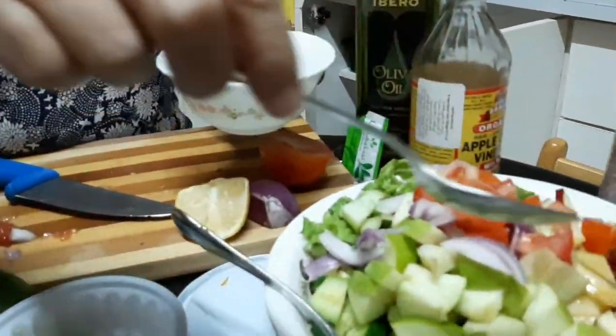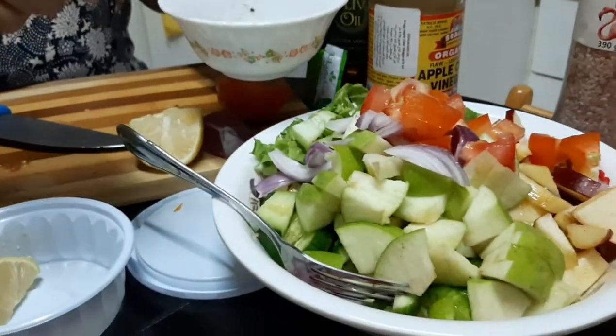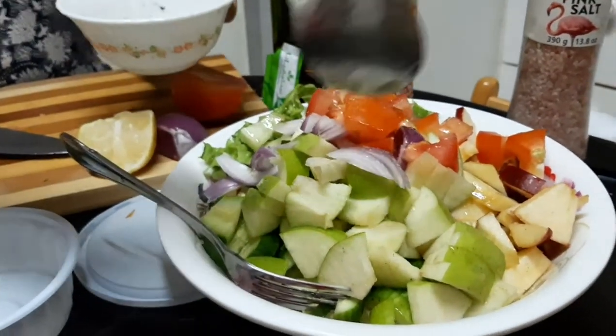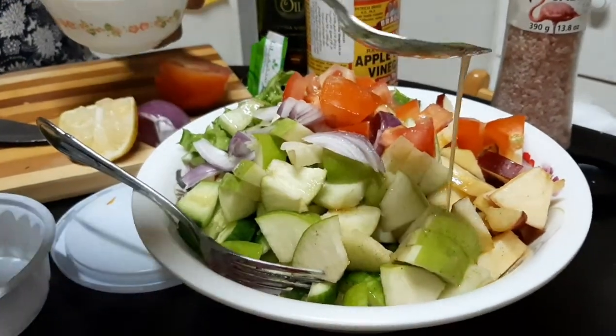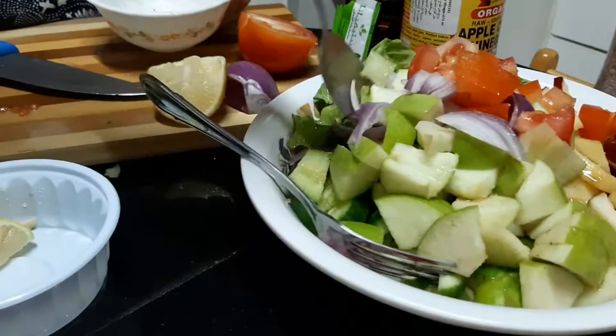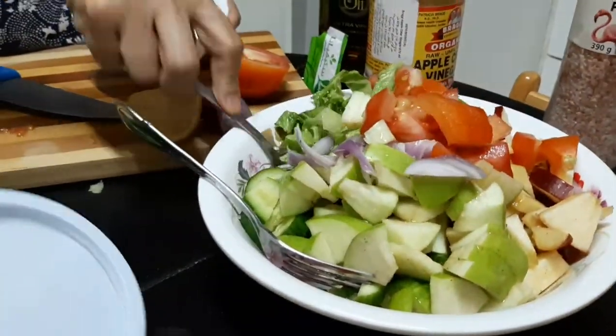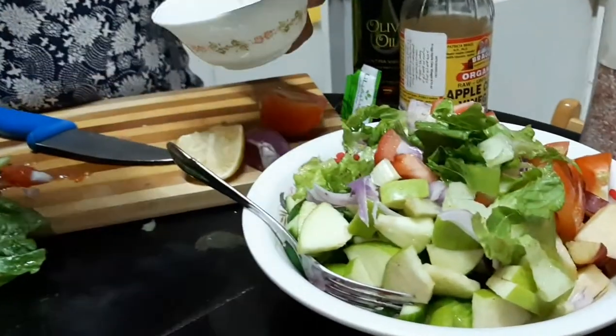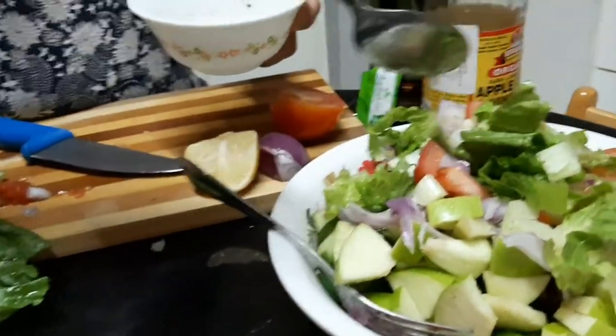I tried this one before — Tita prepared this before and I tried it and it really tastes good. So I asked Tita to prepare it again now. So, add the dressing to the salad.